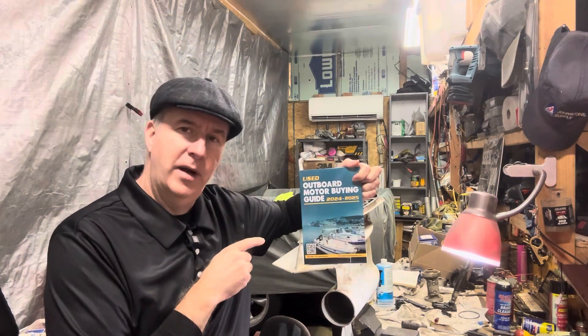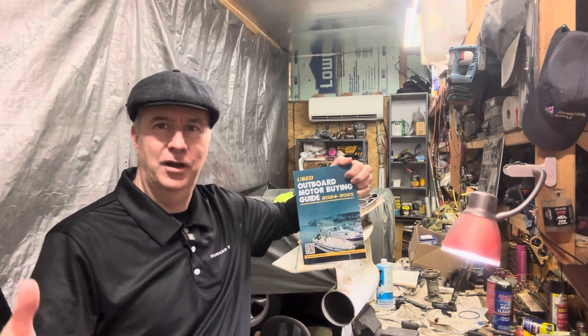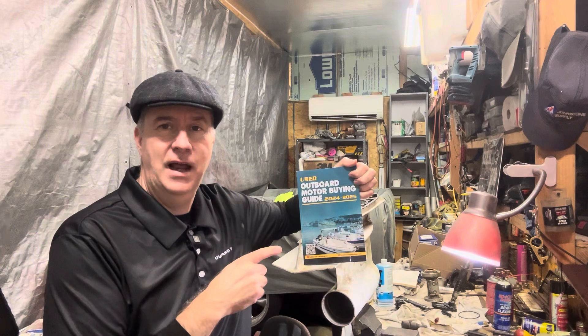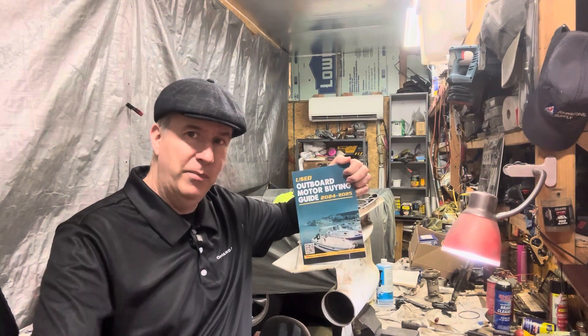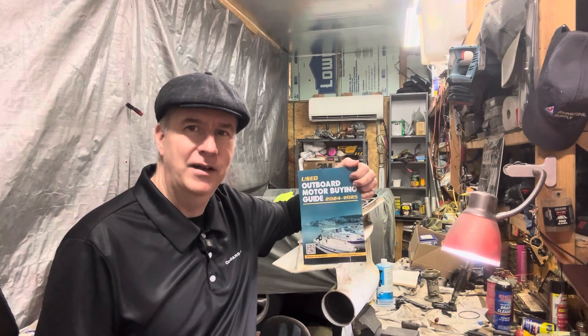First of all, I have my used Outboard Motor Buying Guide for sale on Amazon now. I talked about it for months and I finally got it done. That's what happens when you have a mechanic using a computer — luckily I have a wife that's really good with computers and she helped me get it squared away. It's for sale on Amazon now for $20. If you purchase and send me an email at keithatoutboarddad.com with proof of purchase, I will offer you a half-hour session over the phone — a $250 value — to help you with a motor or boat you're looking to buy.